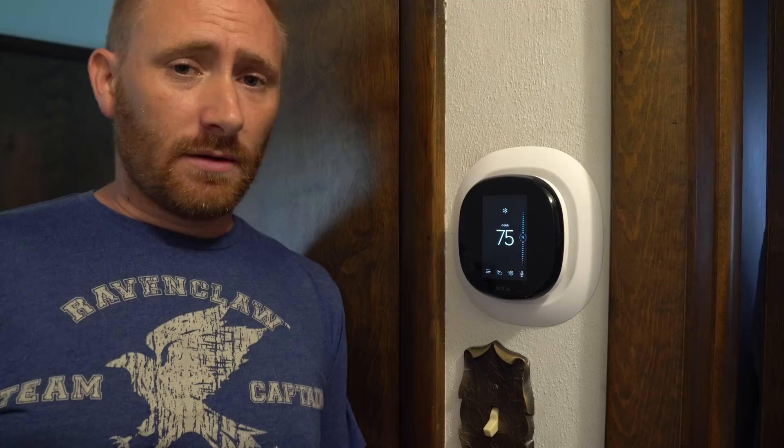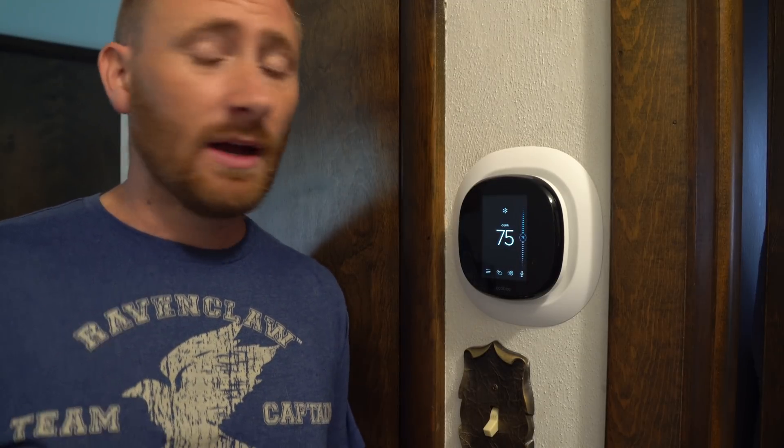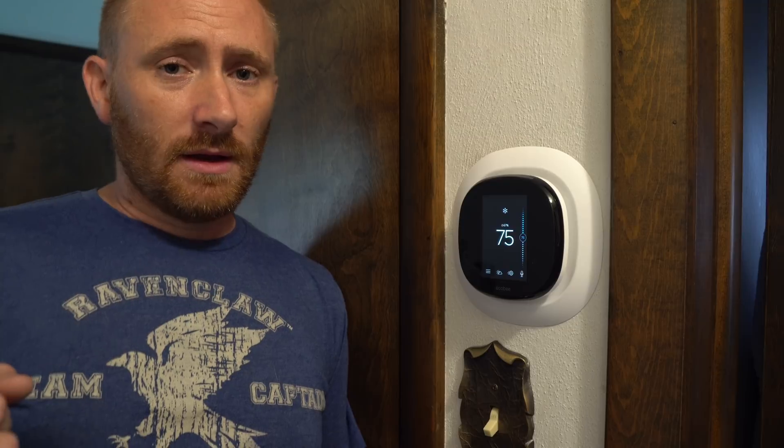It works really, really well. It's just as accurate as previous Ecobees — it's just the addition of Amazon's integration. Unless you need the Amazon integration, it's not a necessity to upgrade from the Ecobee 3. That said, if you have a non-Wi-Fi thermostat, now's the time to do it because this thing is pretty awesome. And if you don't want that integration, then look at the Ecobee 3 Lite — it's a fantastic product. The remote sensors on the Ecobee series are pretty awesome.